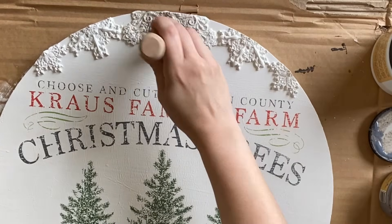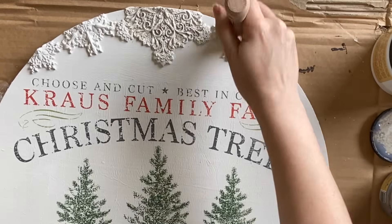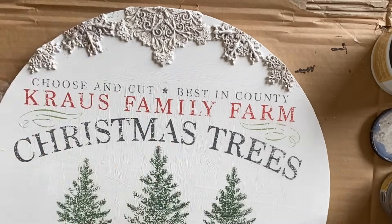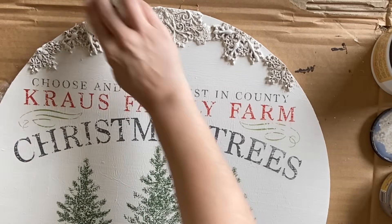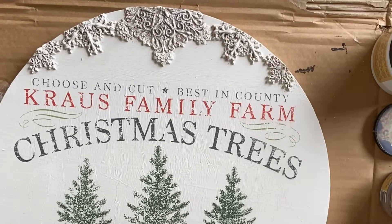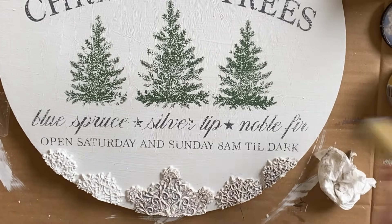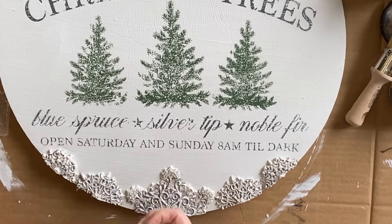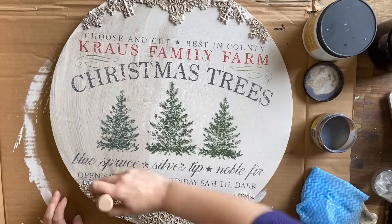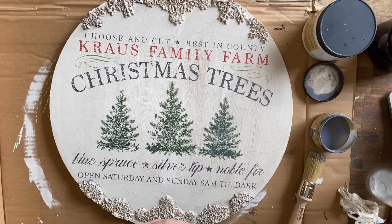Once it's all dry, I'm using Dixie Belle's Satin Clear Coat to seal the entire piece, being very careful not to overwork the design. I'm going for a vintage look so I'm using Dixie Belle's Grunge Glaze specifically in the details of the snowflakes and then wiping it away on the high points. I'm also adding a light coat of the glaze to the center section and wiping a lot of it back — I just want a hint of age here.